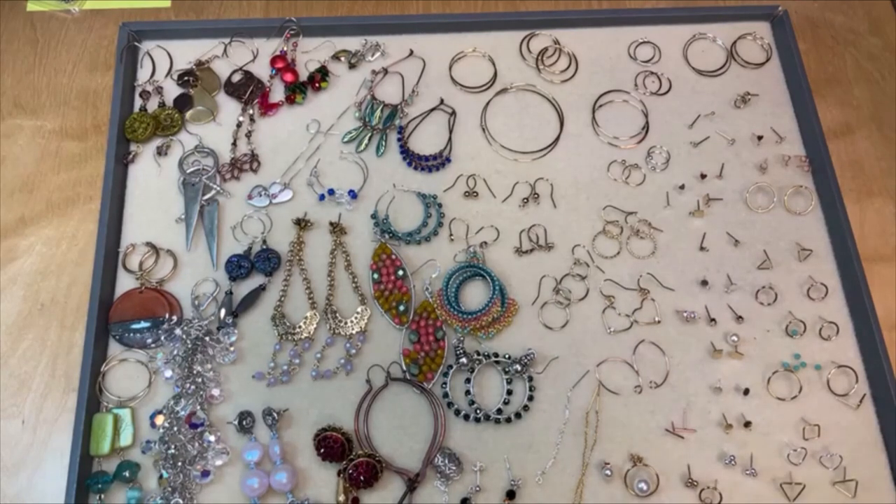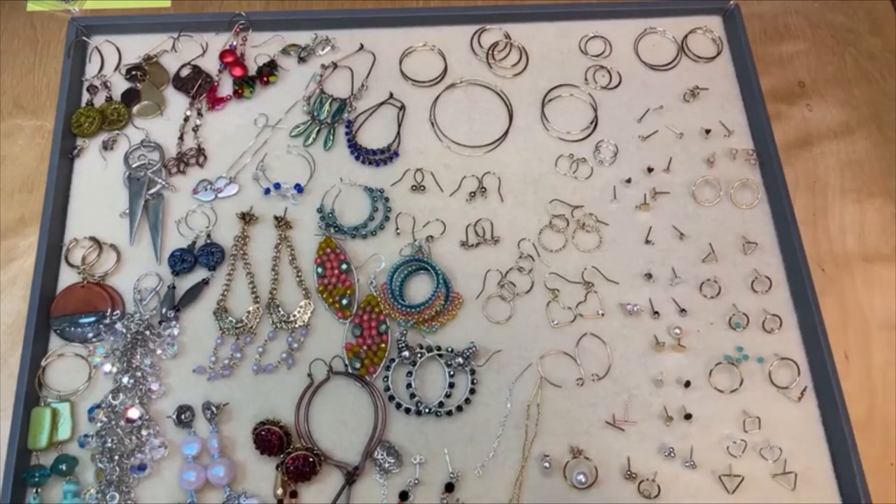We've got lots of wonderful new earring findings this week in a variety of finishes — sterling silver, gold filled, and rose gold filled. Click the link in my video description; I've got a link to all of the new earring findings there. And I thought all of these new earring findings was a great opportunity for talking about the different earring findings we offer and some earring inspiration from our design studio, showcasing those different earring components.